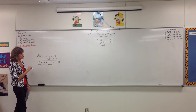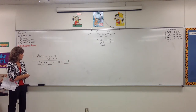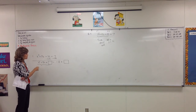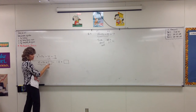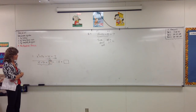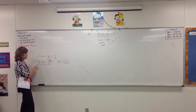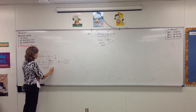Now I can force this to be a perfect square trinomial if I add the right thing. Whatever I do to one side, I must also do the same thing on the other side. Can you look at that and tell me what I need to add? Sixteen — because the last term comes from taking half of the middle and squaring it. Half of 8 is 4, and 4 times 4 is 16. So we add 16 on the left and 16 on the right. We have now forced this to be a perfect square trinomial. It factors to be x plus 4 squared equals negative 2.